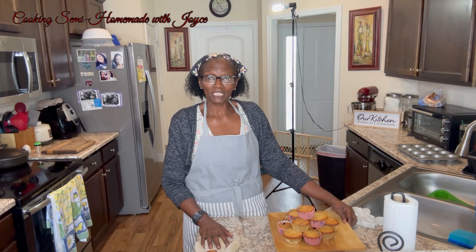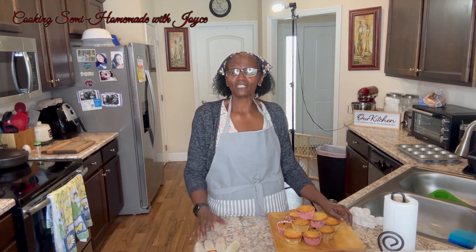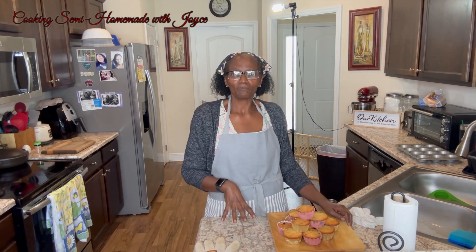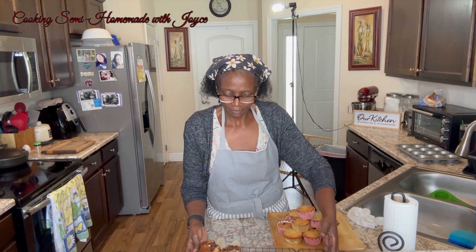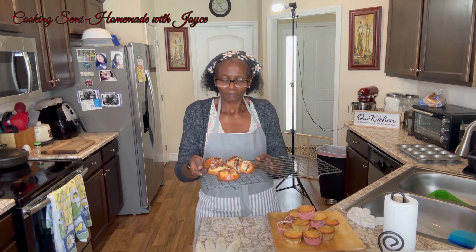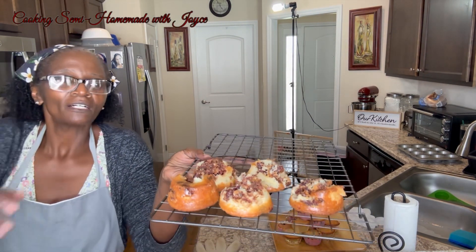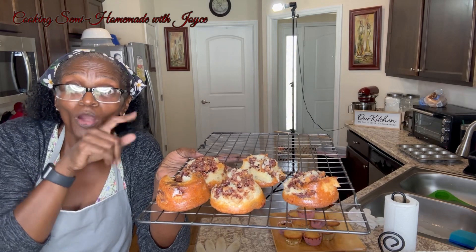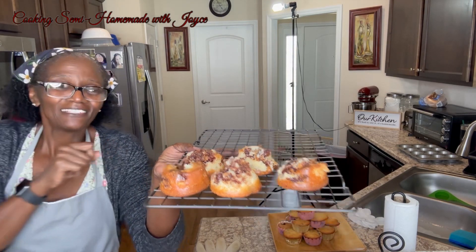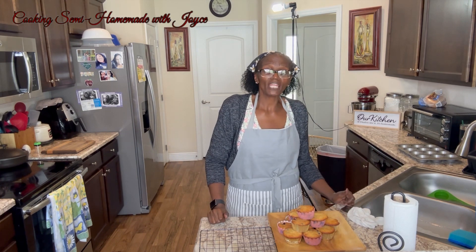Now let's go with some teachable moments. When I was putting the mixture in the silicone mat, I should have put the muffin liner in it, because the chocolate chip muffins cooked but they stuck. See the bottom stuck? The top is fine, so these muffins will be eaten — they're just not pretty. Make sure you put your liner in if you're using a silicone mat like I did.